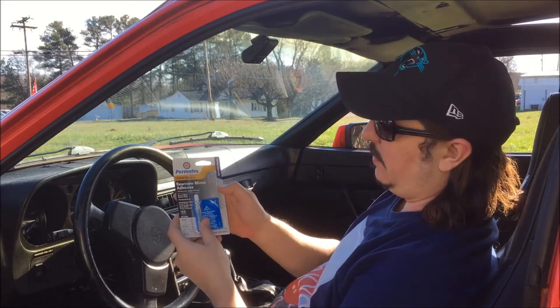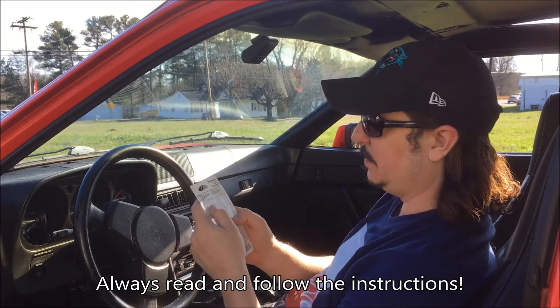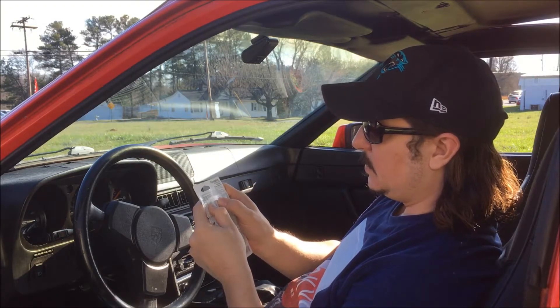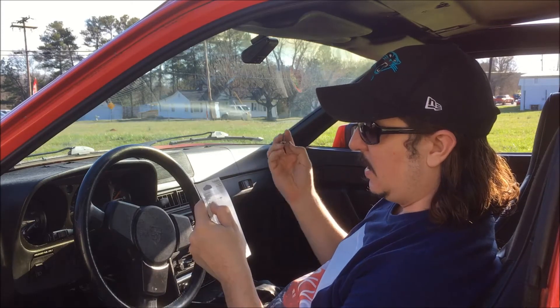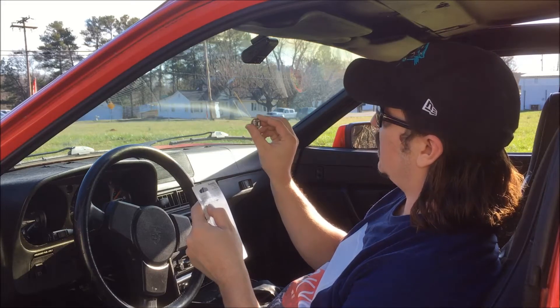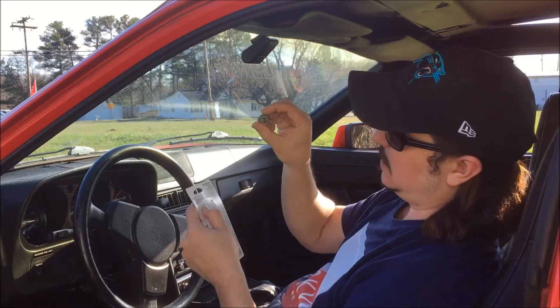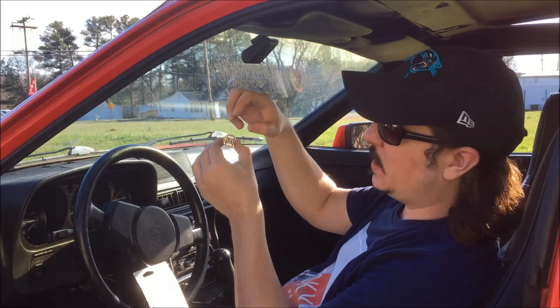We're going to take our rear view mirror adhesive and read the instructions first. We're going to remove the button from the rear view mirror bracket, which we've already done, and make sure we note which side faces upwards. You can see I'm going to install it like this so that the rear view mirror can slide onto it.